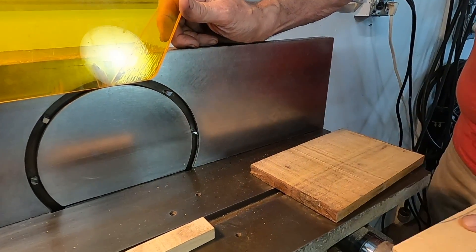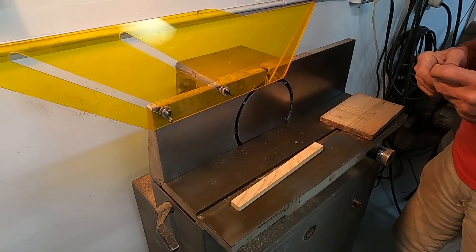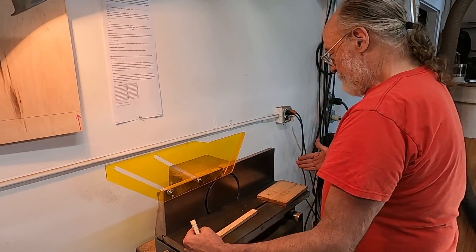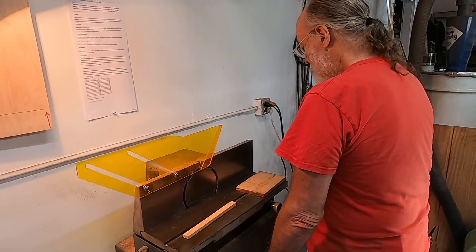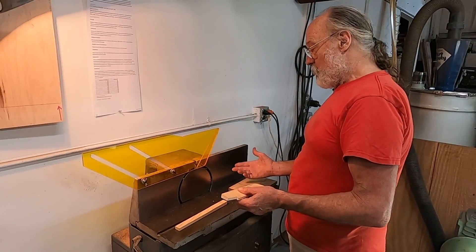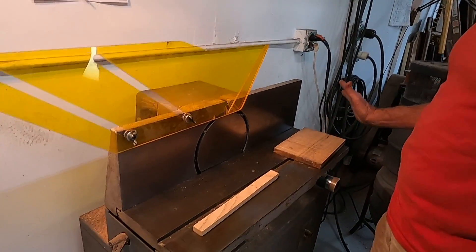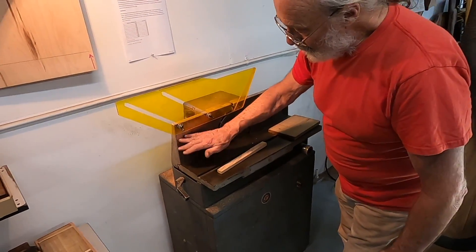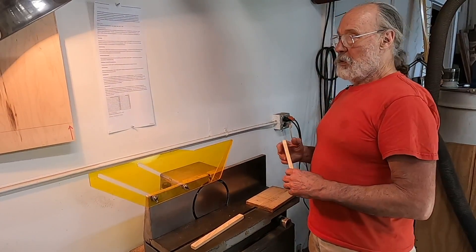Whatever you set for depth of cut is what the cutters will take off the material. This one was bowed — the tables were bowed pretty badly, making a curved shape with no way to adjust it properly. For it to work well, when set to zero depth of cut, all three tables have to be exactly in the same plane. We show how we removed the extra cast iron from these surfaces using a variety of means, including scraping and sanding.